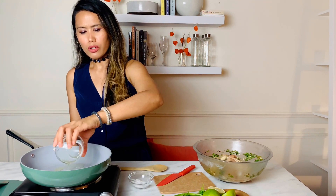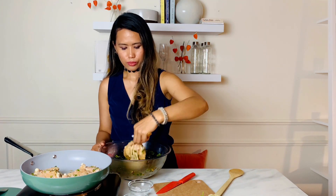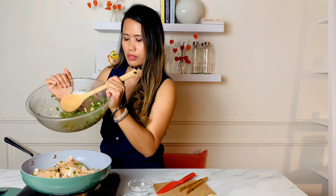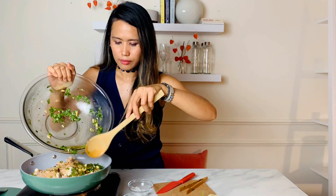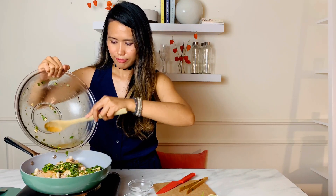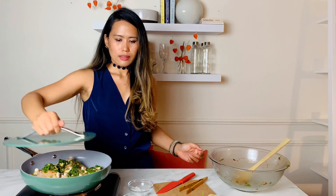At medium heat, add one tablespoon of olive oil and add the chicken. Then we can add the rest of the sauce and cook for about 10 minutes, searing the chicken for five minutes each side.